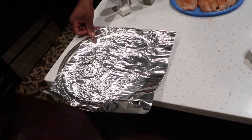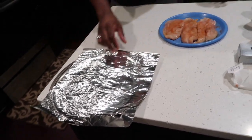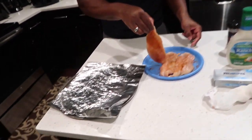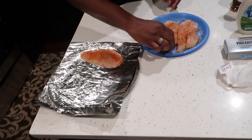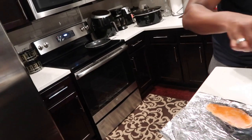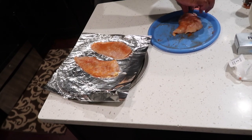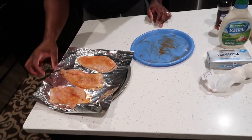We're gonna put it onto our pan. Don't judge our pizza pan — we forgot to buy another pan, we threw the other pan away because it got burnt. We'll go ahead and coat it. We've already preheated the oven to 400 degrees.